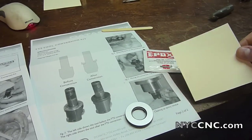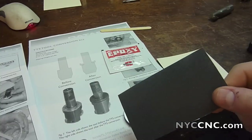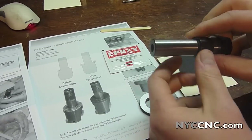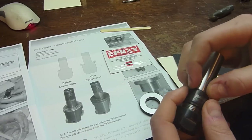Two more quick things: you need some cardboard stock to mix your epoxy on, and you need some sandpaper — this is 220 grit. Why sandpaper? Because epoxy doesn't like smooth surfaces. You've got beautifully ground surfaces that we're going to scratch up a little.